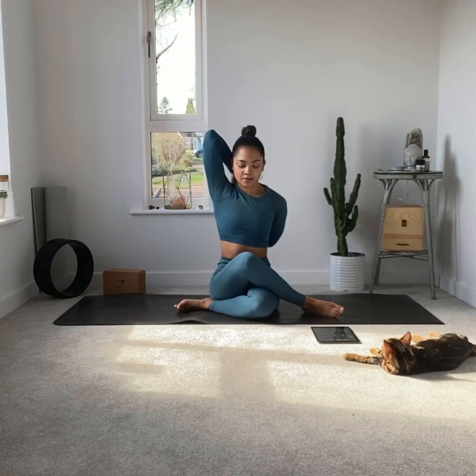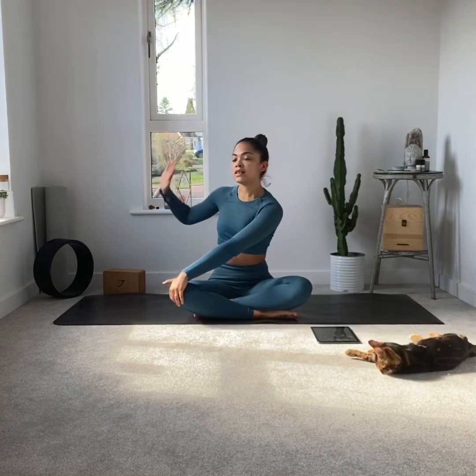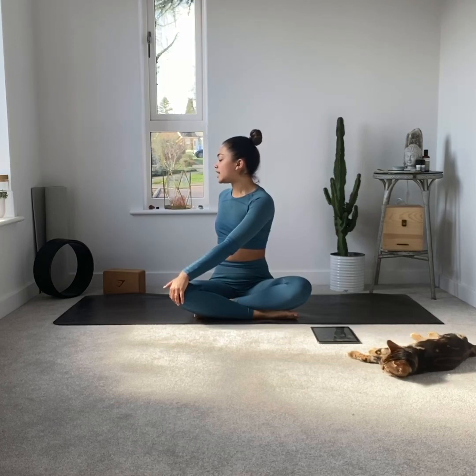Feel free to close the eyes. Remember to do both sides. Next pose — a little spine twist, which is good for our digestive system, so this is perfect to do before bed. Sit nice and tall, place the opposite hand on the opposite knee, and this back hand is going to be used as a prop. Slowly rotate to the side, remember to breathe, inhaling through the belly and exhaling to let go.